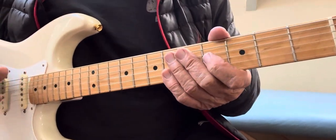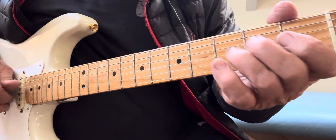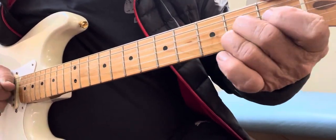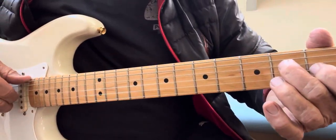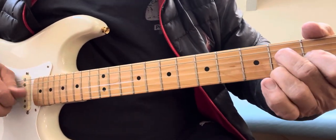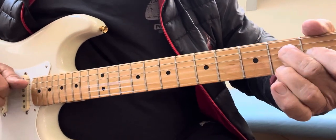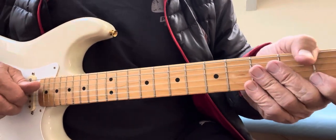Remember to hit that low E string too — I might have forgotten to tell you. So watch this: low E. You got that? There we go.